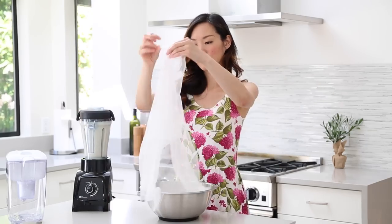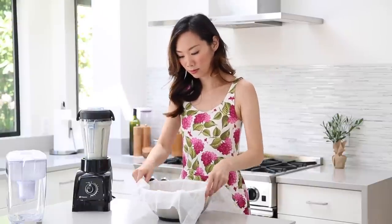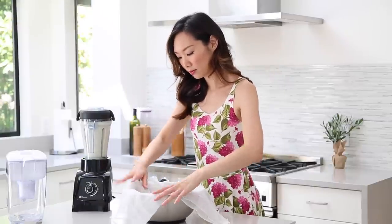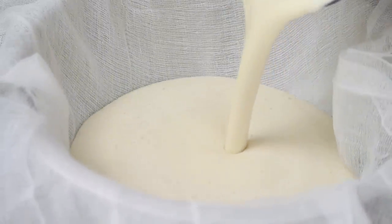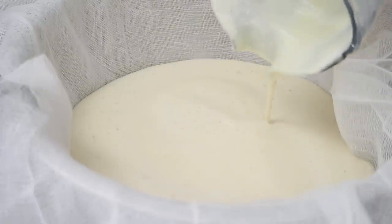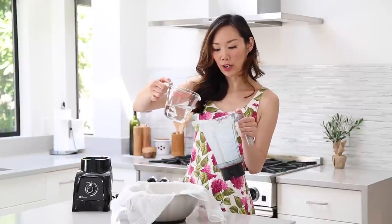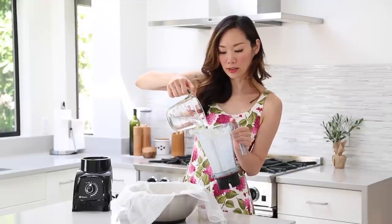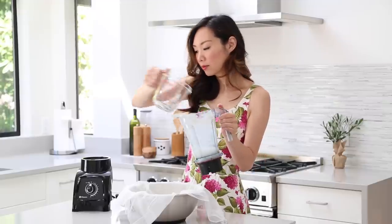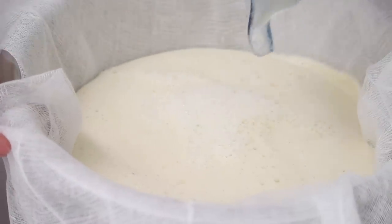What we're going to do now is get a cheesecloth-lined large bowl and pour this in to strain out the soy milk. You can also use a nut bag if you have one, but I'm going to use a cheesecloth because that's what I have handy today. Now here's where we use the other cup of water — I'm just going to pour that in to rinse everything inside. Make sure we get all that nice soy milk in here.